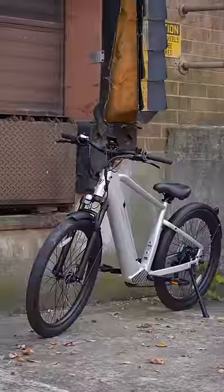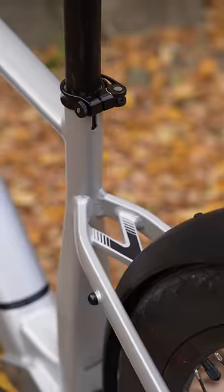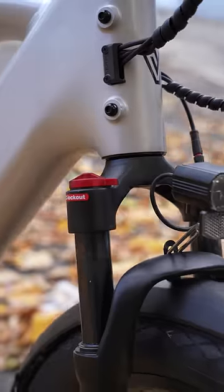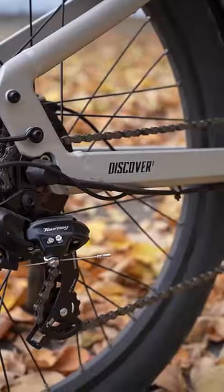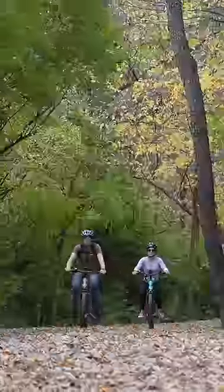We are testing out the Velotrick Discover One. It is a hybrid commuter cruiser style bike. It's really great in urban environments. It does have suspension in the front and it is a very soft, enjoyable ride. I love the little back sweep in the handlebars — the seating position, everything is very comfortable, and the power comes on really smooth.